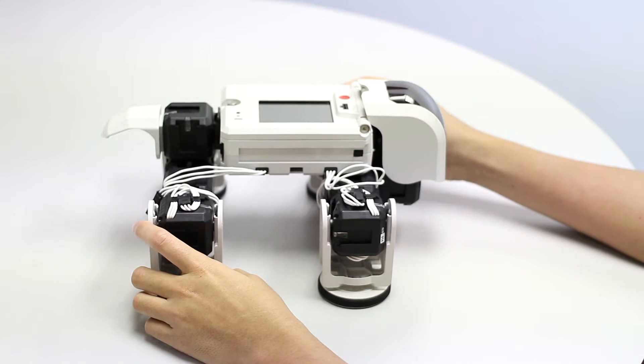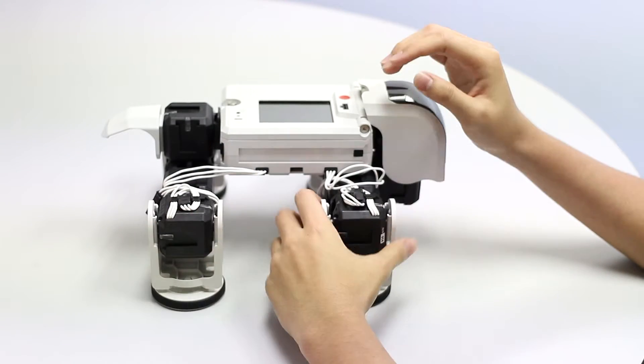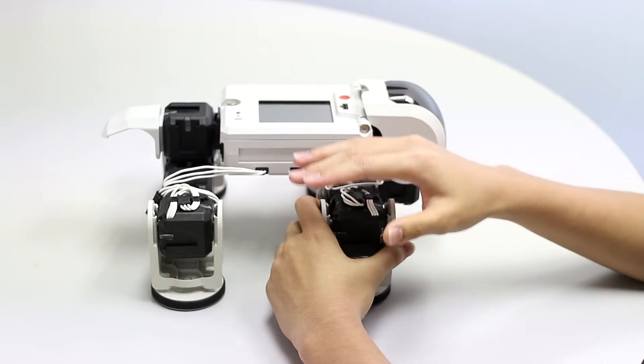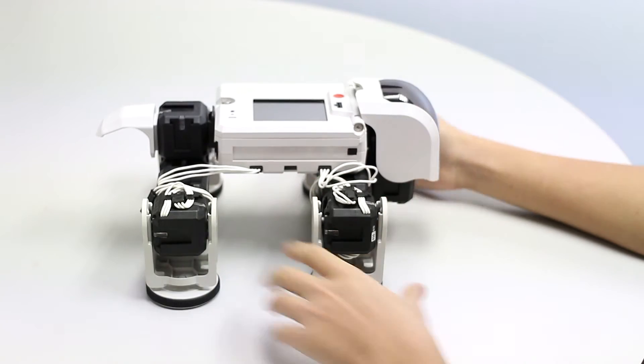So it's a cycle: push, lift, land, push, lift, land. You're going to apply this principle onto our tortoise robot. Remember that this principle works on all types of robots — as long as the movement is push, lift, land, the robot will be able to move.